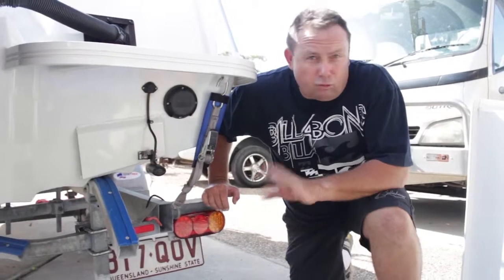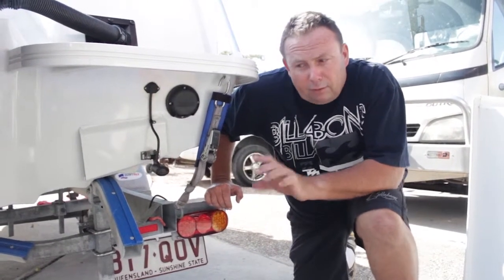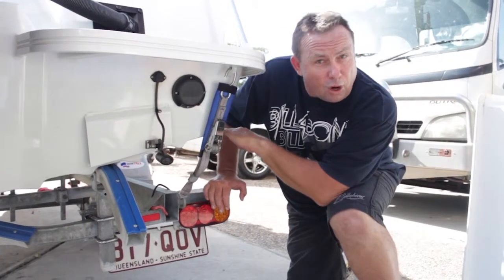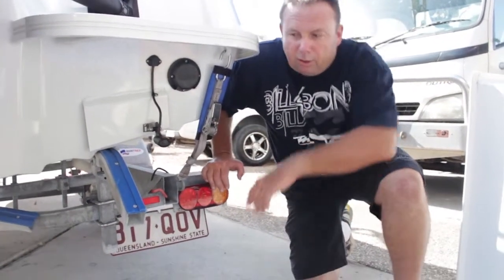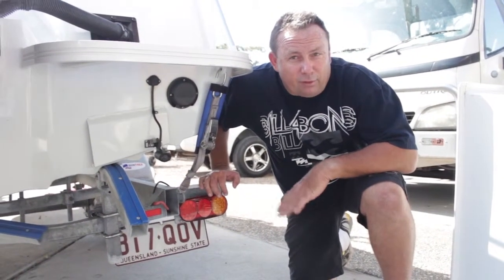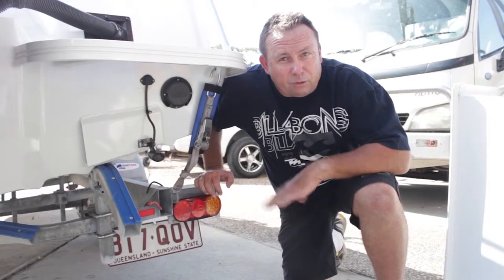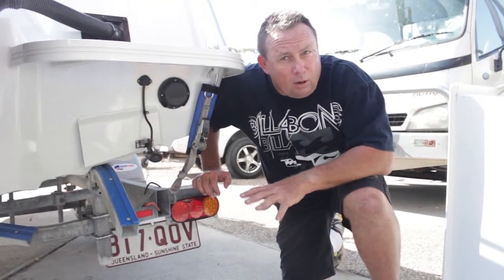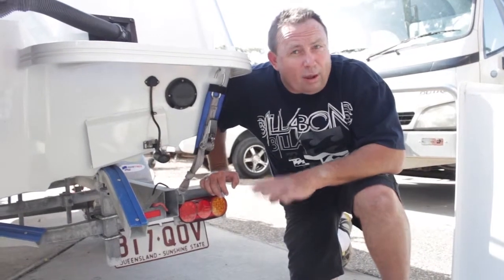Now we're going to talk about the draft of a vessel. The vessel's draft is from the waterline - so measuring from the chine down, I would give that approximately half a metre. If you work on an outboard, on average about half a metre of draft. It's measured to the lowest point, whether it's the hull, the propeller, or another reference point on a yacht like the keel.